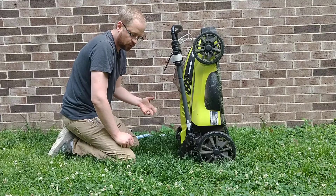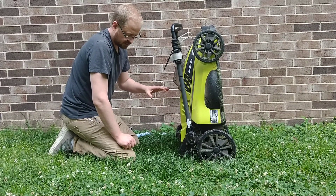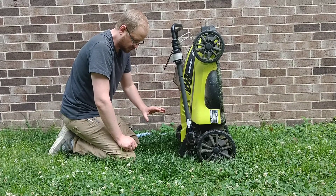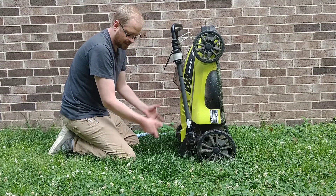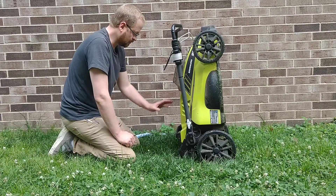Now, there are some regular mowers that can do this, but only if the oil or the gas is under a certain level. So this is a nice convenience that just comes basically with all electric mowers — you don't have to buy one of those extra special ones that have been designed to stand up. So you get better storage.